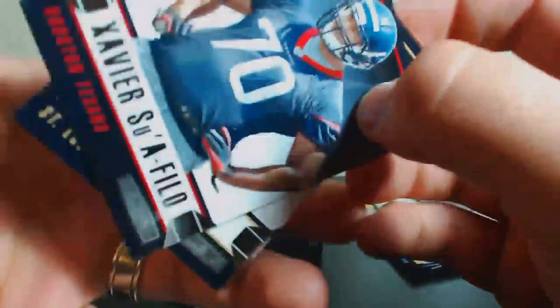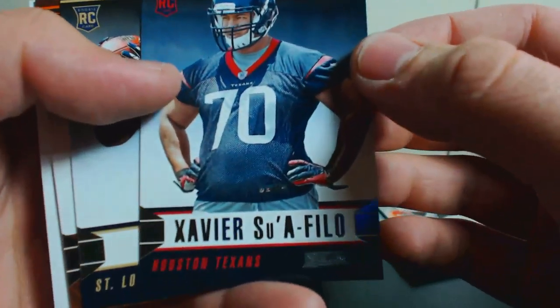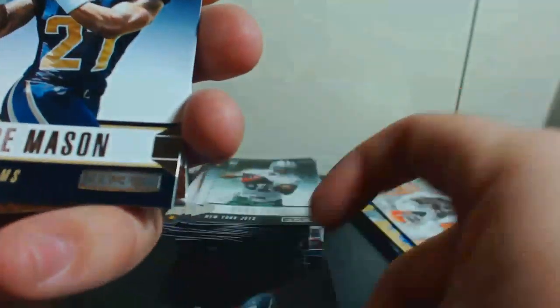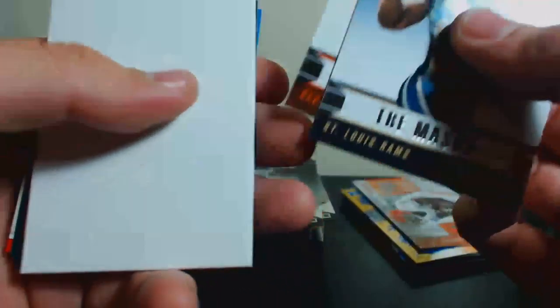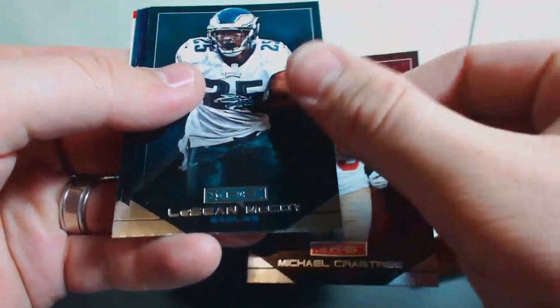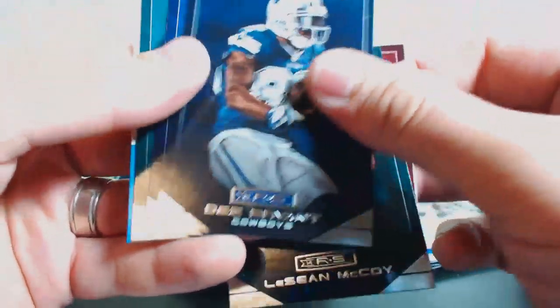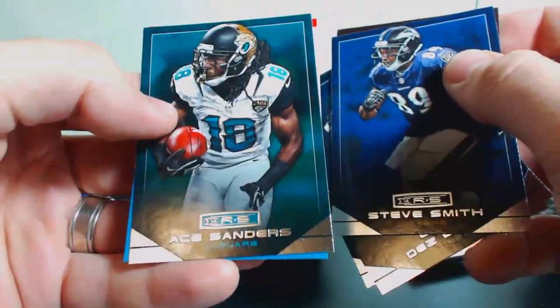Got a Josh Gordon Pro Bowl insert. AJ Green, Brandon Marshall — these are all over the place — a Seahawks insert and Le'Veon Bell. Just a couple more packs to go. Xavier Su'a-Filo — nice rookie card for the Texans PC — Trey Mason, Terrence West, dummy card. Michael Crabtree, LeSean McCoy, Dez Bryant, Steve Smith, and Ace Sanders. Gotta keep your piles right.